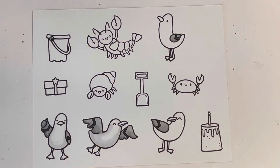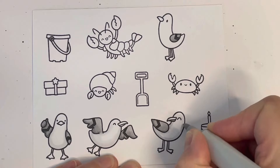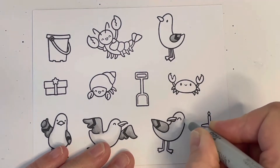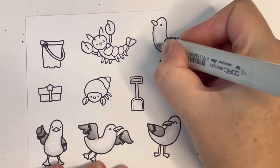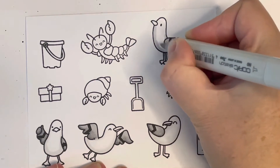For the seagulls' bodies I'm using N0 and the colorless blender. I want them to look white but I'm just creating a little bit of shadow so they don't look completely stark white and flat — adding shadow gives them a little bit of dimension.